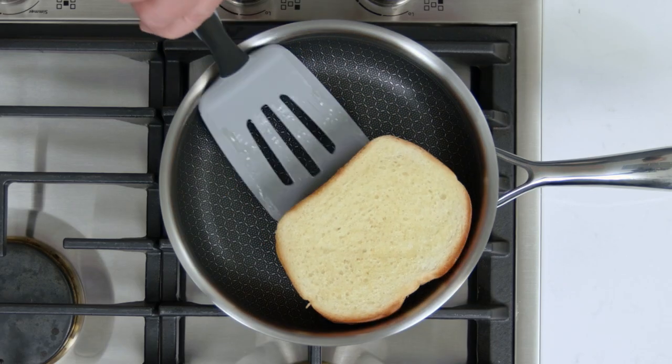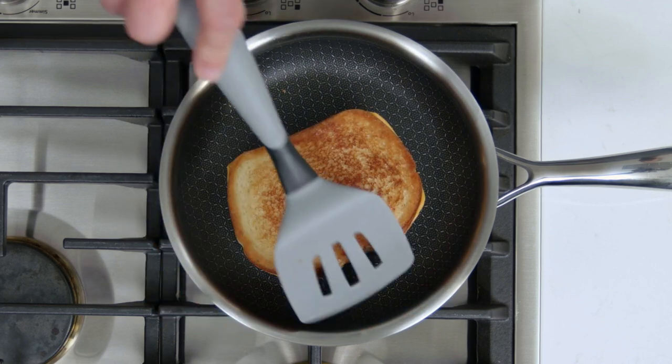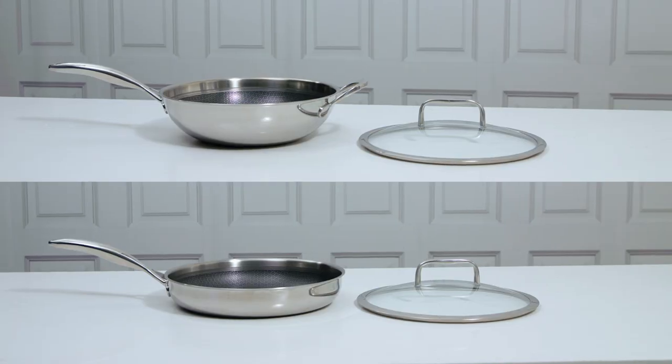So if you're looking for everyday cookware that's easy to use with impressive results, Stainless Nonstick is for you.